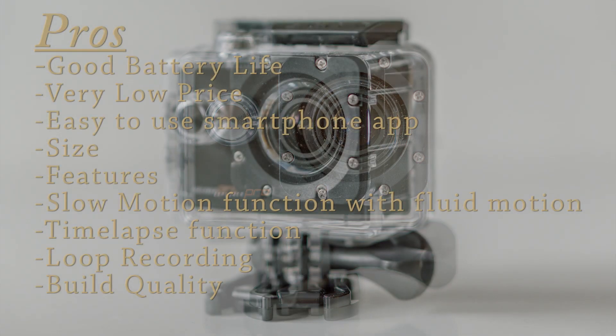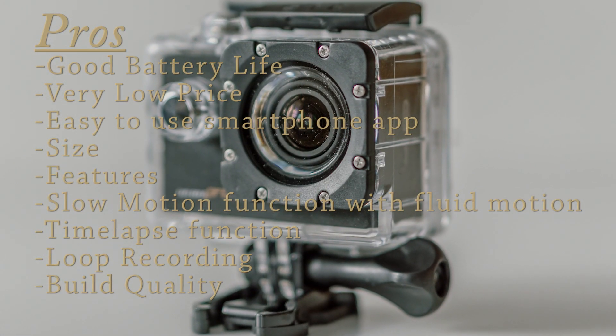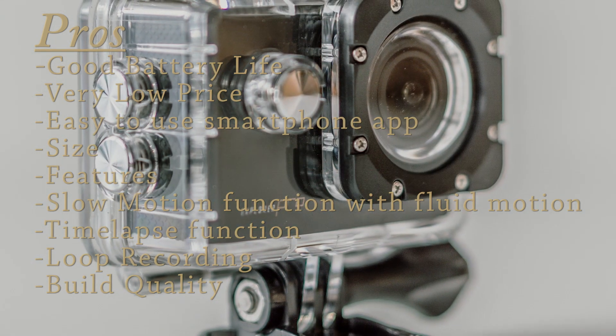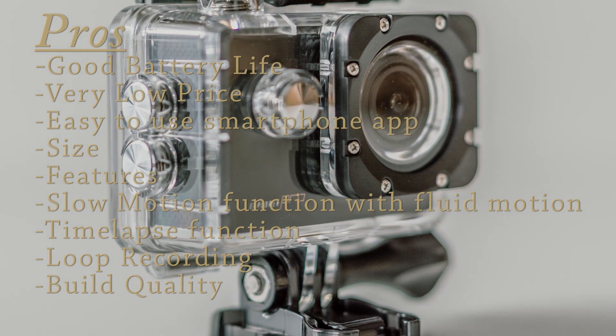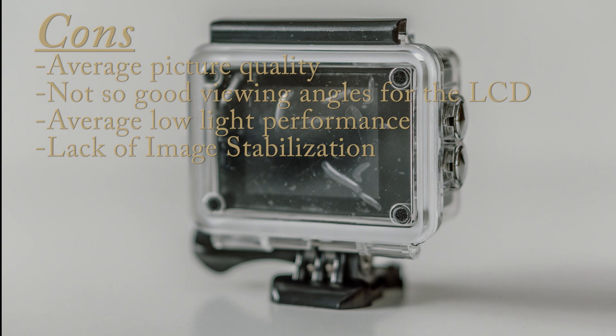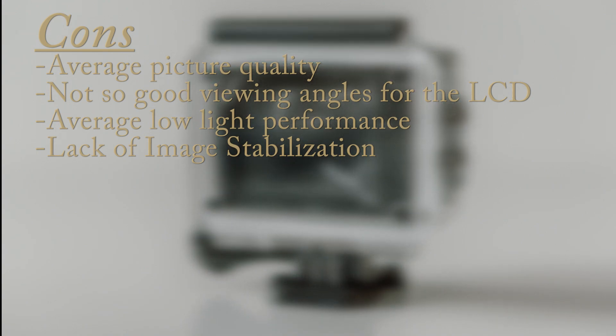Pros: good battery life, very low price, easy to use smartphone app, size, features, slow motion function with fluid motion, time lapse function, loop recording, and build quality. Cons: average picture quality, not so good viewing angles for the LCD, and average low light performance.